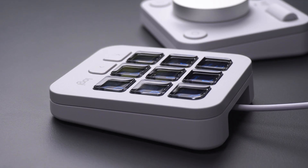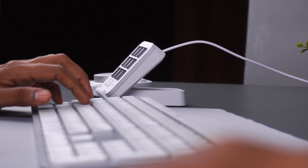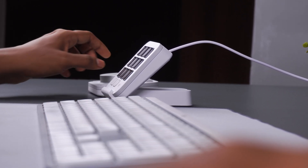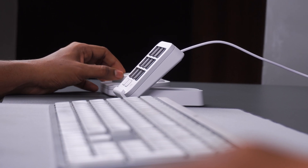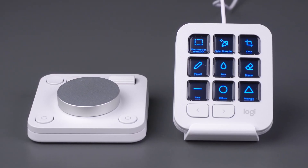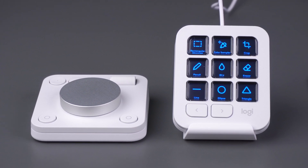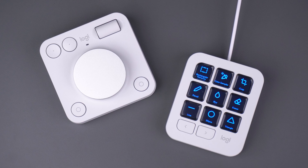With intuitive controls paired with unlimited customizations, the MX Creative Console is designed to increase the speed and efficiency of your creative workflow so that you can focus on what matters. If you have any questions or for more information, please feel free to reach out to us at our support site linked in the description. Thank you for joining us and I'll see you next time.